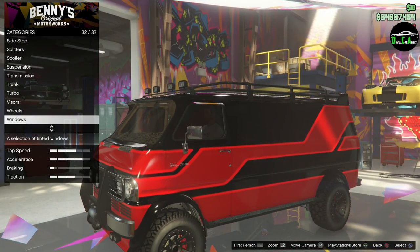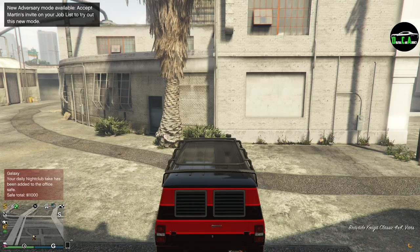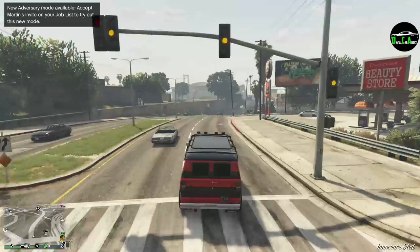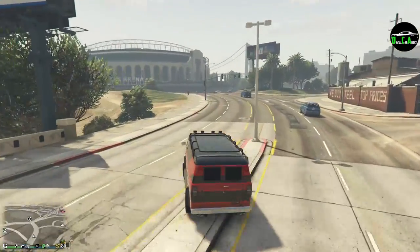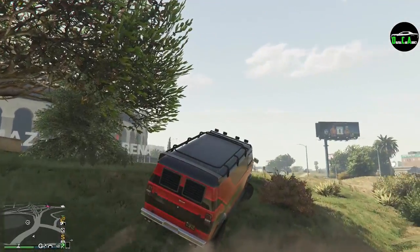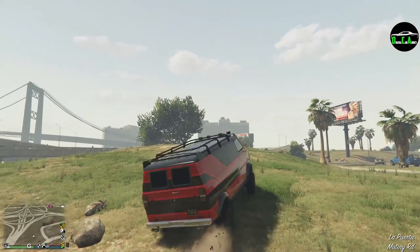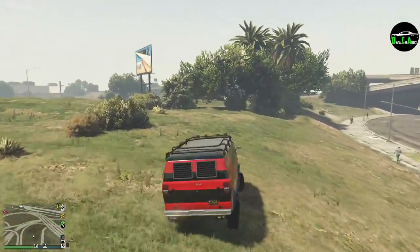And that's it — quite a build. Leaving Benny's for first impressions: obviously not that fast, and the handling is very floaty. This thing is so weird to drive. Hitting a rock really showed how it handles — it doesn't like rough terrain. In first person it's all over the place.